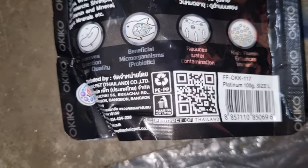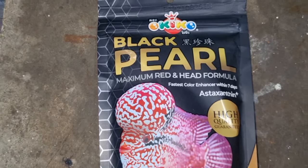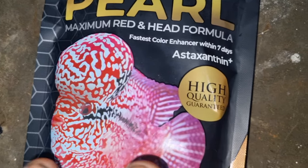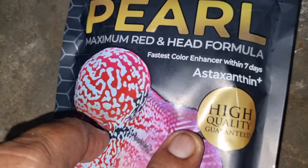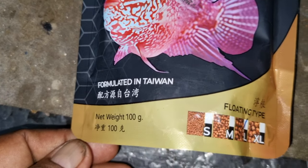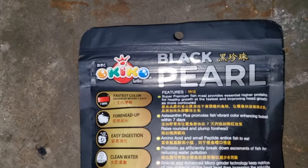Now let us see the new packing — that is the Black Pearl which is available in the market recently. The packing is very good, and many suspect that this new one is original and the old one is duplicate. It's not like that. The company has recently made a new version of Ocico to avoid duplicates. So this is the new packing.